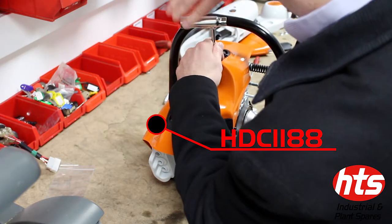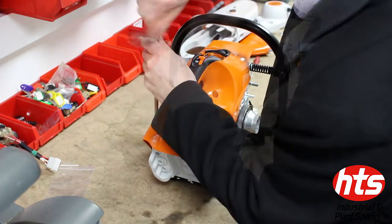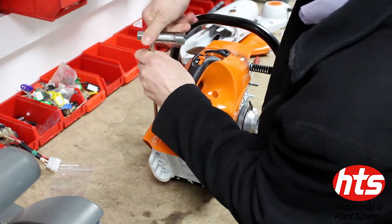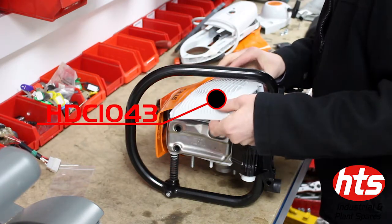Now secure the shroud with the self-tapping screws. Place the fan cover into position and secure it with spline screws.